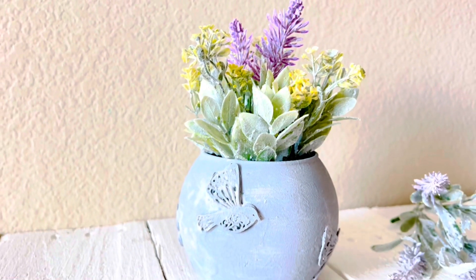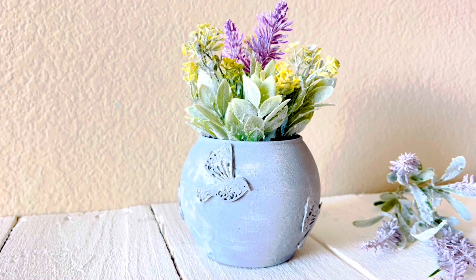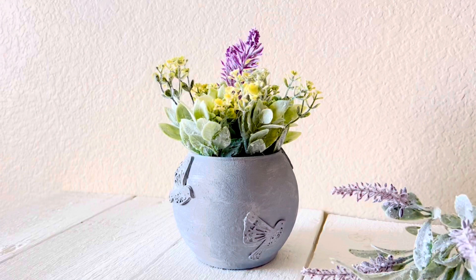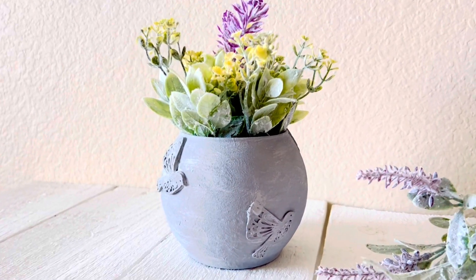That is all for this project — here is the end result. I love how this little vase turned out! Let me know what you think in the comments, and don't forget to subscribe — we have new DIYs every week.